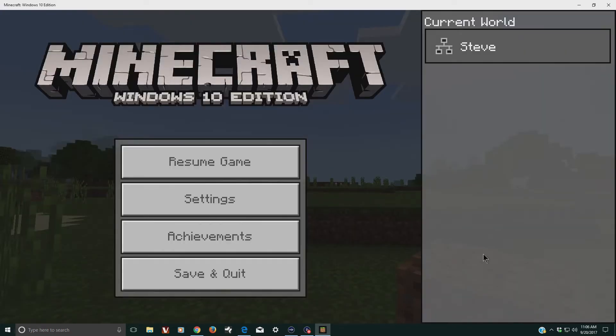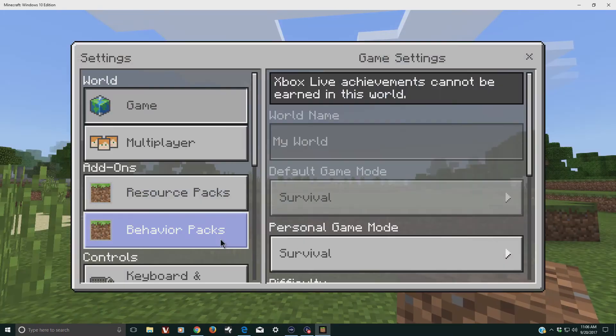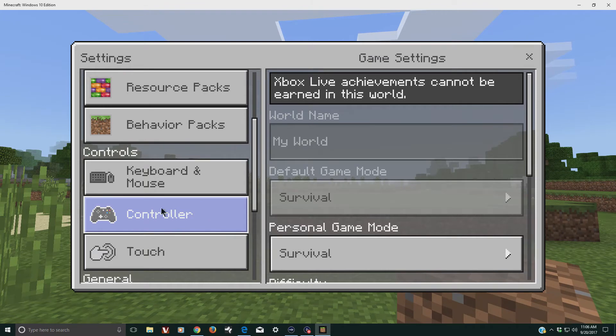To test the controller I went into the Windows 10 edition of Minecraft, and if we go to settings you can see it shows that the controller is one of the supported controls. You can use any game or software that supports the Xbox controller, but not all software and not all games support it.